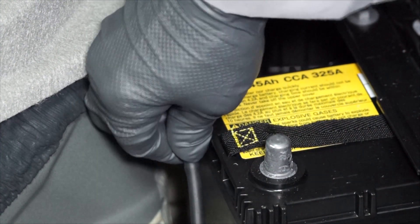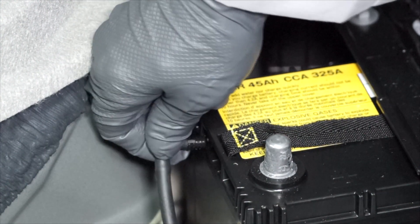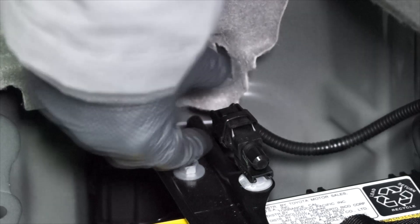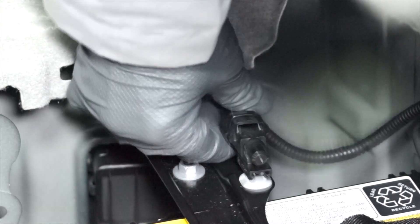The next step is to carefully remove the vent tube from the side of the battery. Don't twist it — pull it straight out because it is a keyed fitting. Now we can unplug the battery's temperature sensor wiring harness.